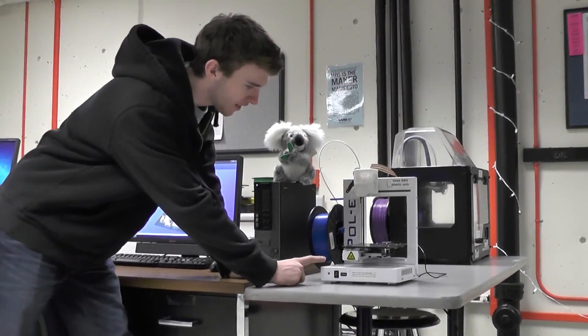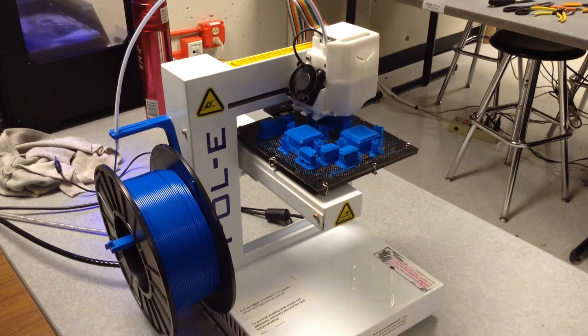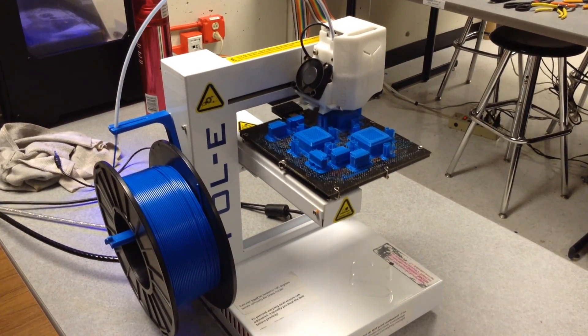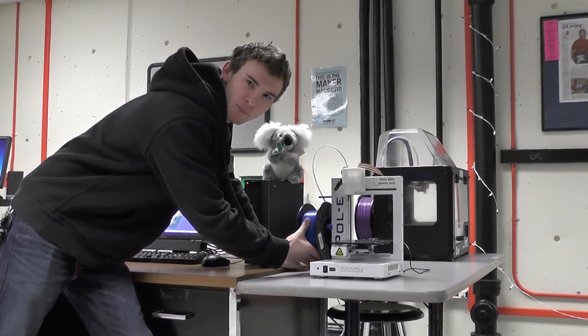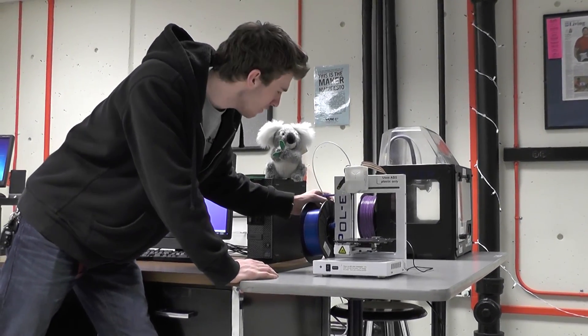What we have here is the Up 2. We've nicknamed her Polly because she's cute and white. She has a dual-axis gantry bed that's heated up to 105 degrees Celsius. On this spool rack is ABS plastic — Acrylonitrile Butadiene Styrene. It's a harder plastic that's heat resistant.